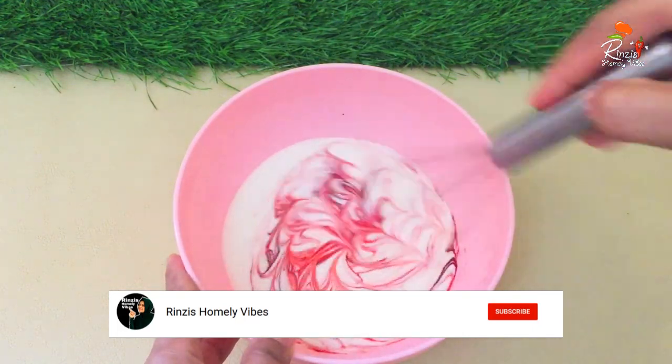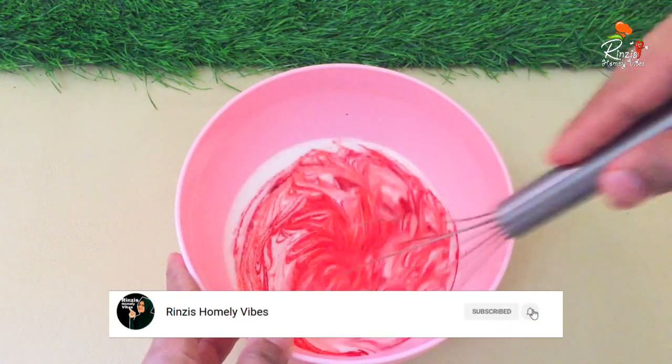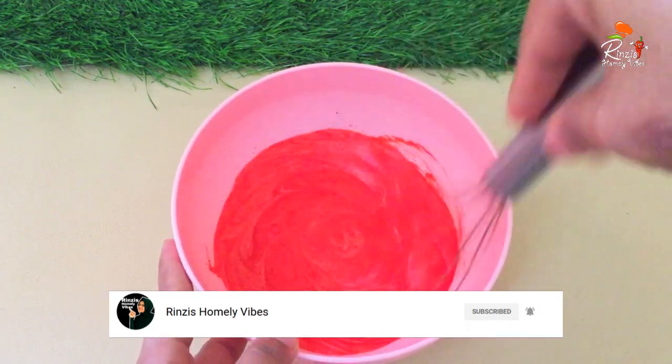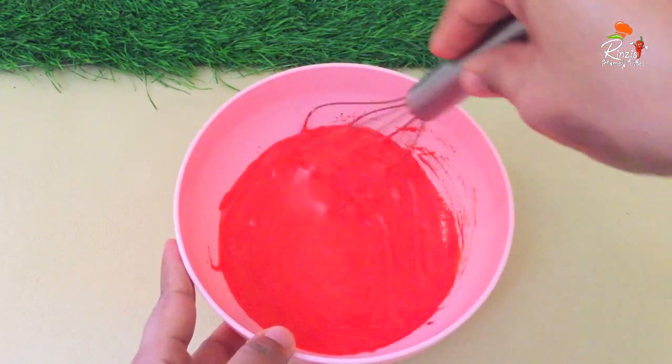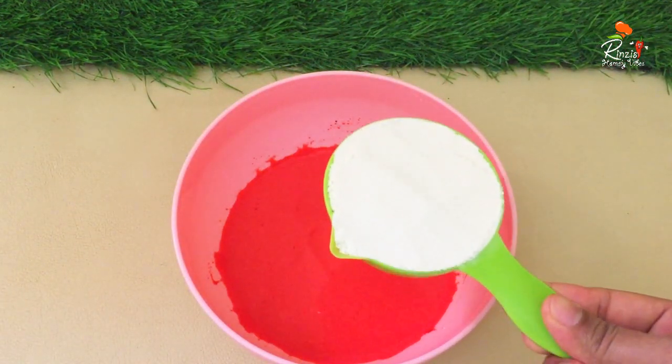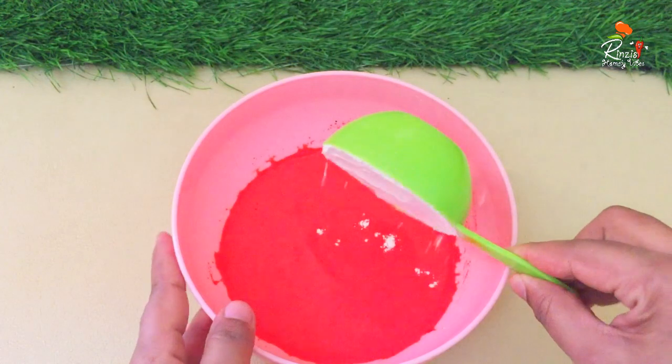I also use gel food color in a powder color. I use a gel color. I don't have any other food color, so we use a gel color to make the red color.